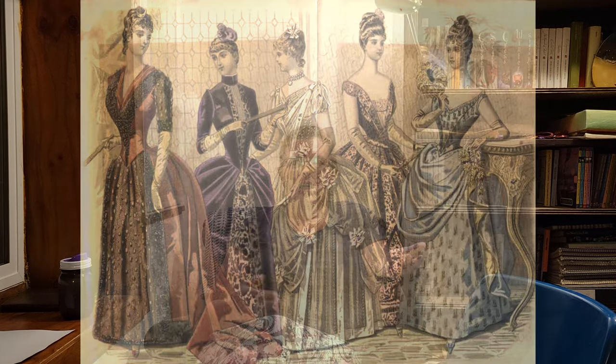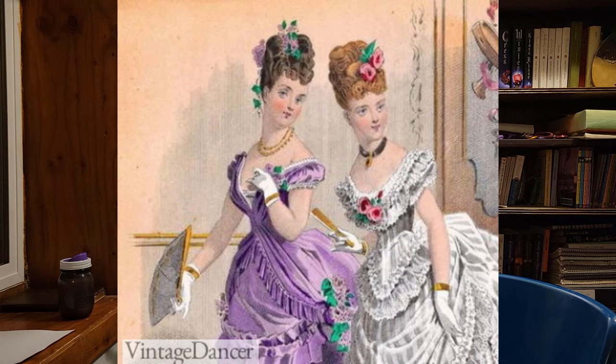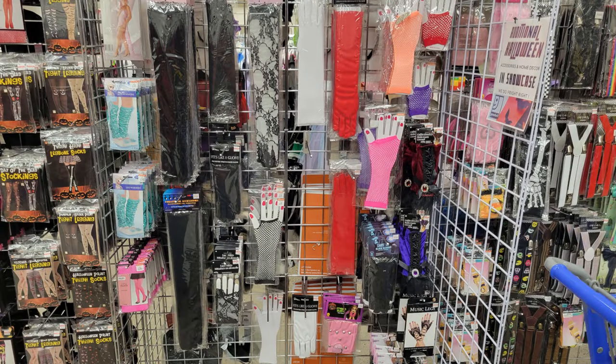The second finishing touch would be gloves. Victorians wore elbow-length gloves, wrist-length gloves, and everything in between. Whatever looks best with your outfit — right now you can find those at Halloween thrift stores or Spirit Halloween, since we're filming at the beginning of October. The wrist-length lacy gloves are fairly Victorian; the elbow-length lacy ones they just didn't do, but if you really like those, go for it. Nobody's going to complain.